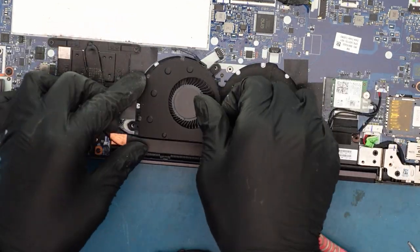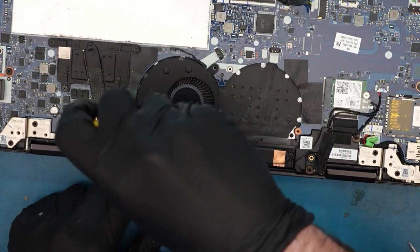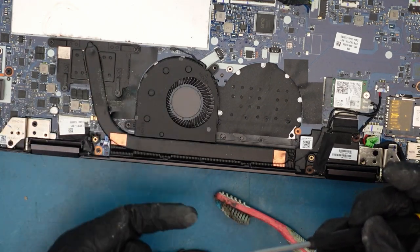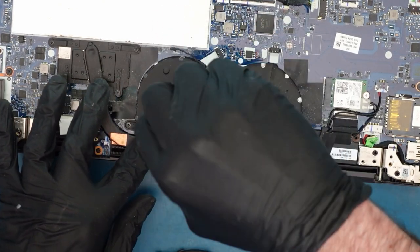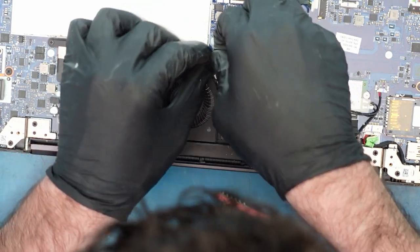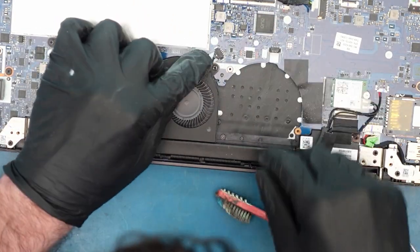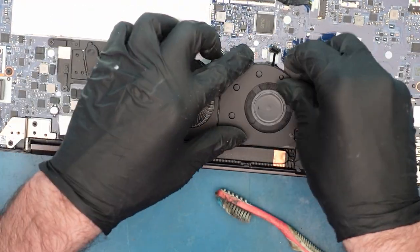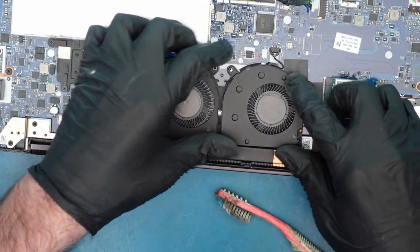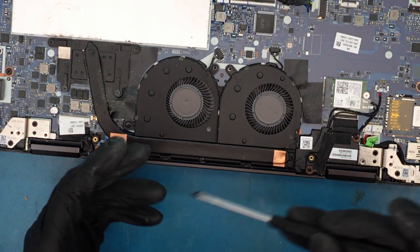Now let's put the fans in. It's really important that you put the screws in because the whole point of the fan is to blow air over this fin heatsink — when it gets hot it pushes air and the fan cools it down. Let's make sure we plug it in, keep it completely flat, and make sure it has enough space. Then we plug in the second fan too — it fits absolutely perfectly. You can see how nice and clean they are. Now we can screw both fans in.